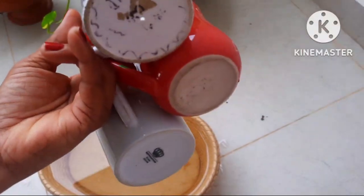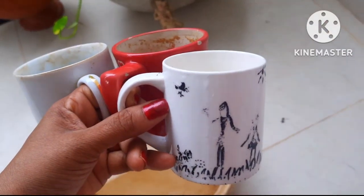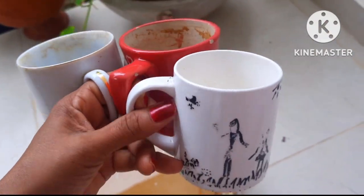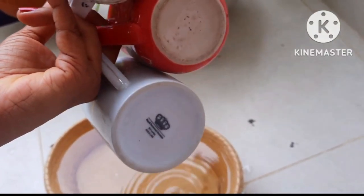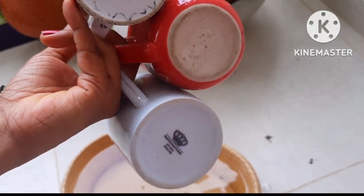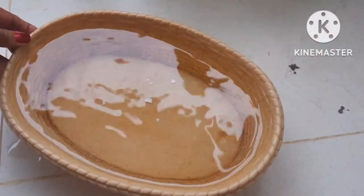Coffee mugs can be used as planters in gardening, but the problem is the drainage hole. Today I thought of showing you how to make a drainage hole — it's very easy. Follow these steps: you need a water ball like this.